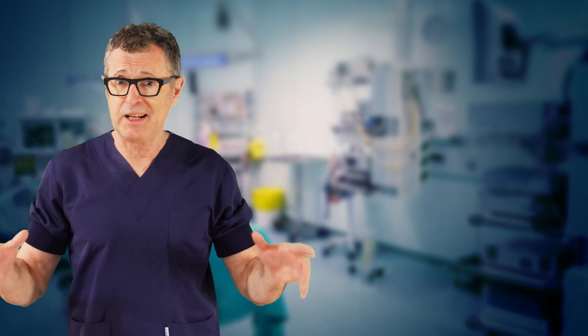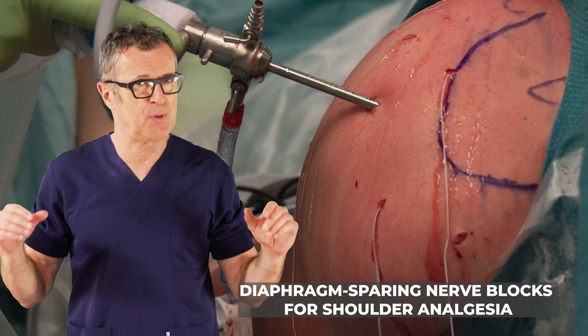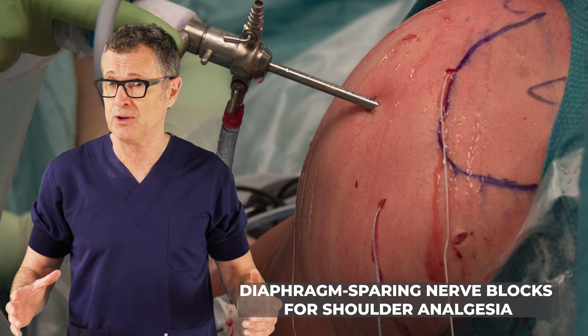Greetings, Dr. Hatzik here from nysora.com. Now let's talk about phrenic sparing peripheral nerve blocks for analgesia after major shoulder surgery.